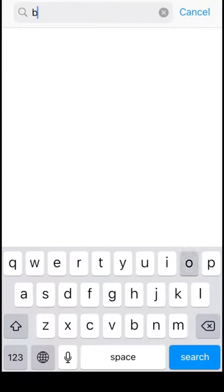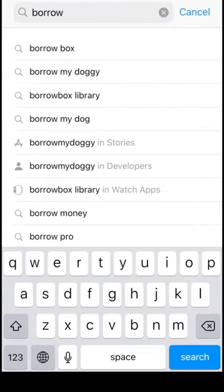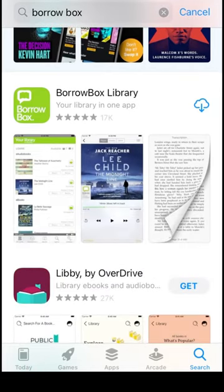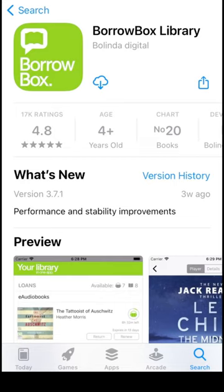Firstly, using your App Store, download the BorrowBox app by searching BorrowBox. For Android devices, please download from Google Play Store, or for Kindle Fire, please download from Amazon App Store. Make sure to select the app that has this green logo.